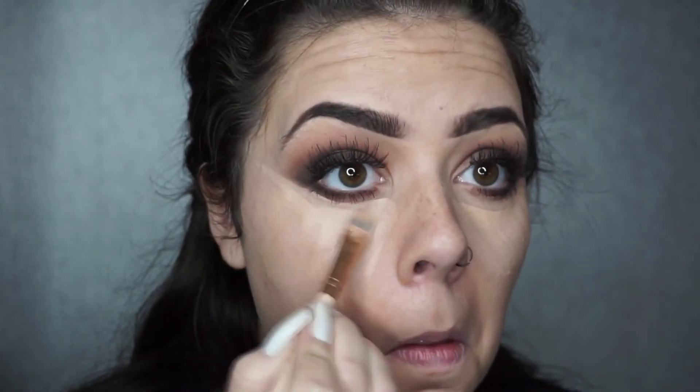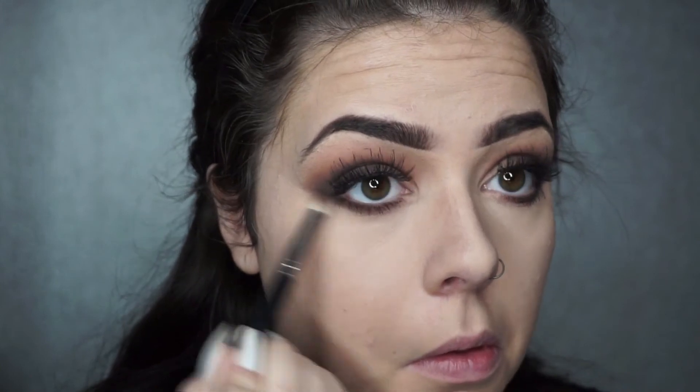So if you have spots, breakages, or redness, this is probably the perfect concealer for you. I'm blending that over my face with a flat brush and I neatened up the bottom eyeshadow quite a lot with the concealer, then softening that line with the brush.